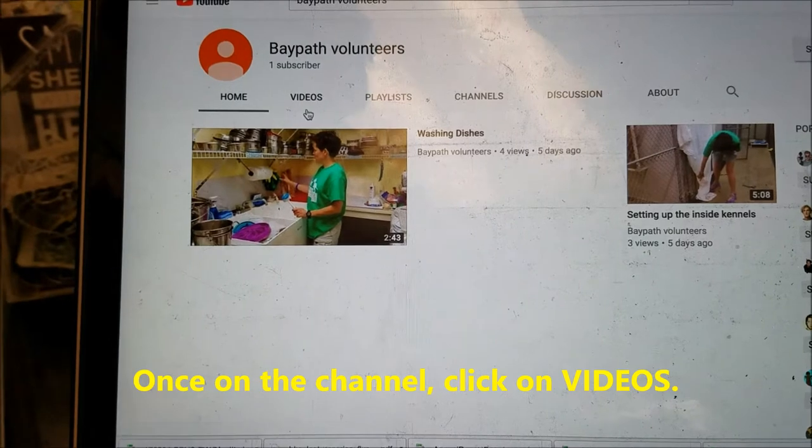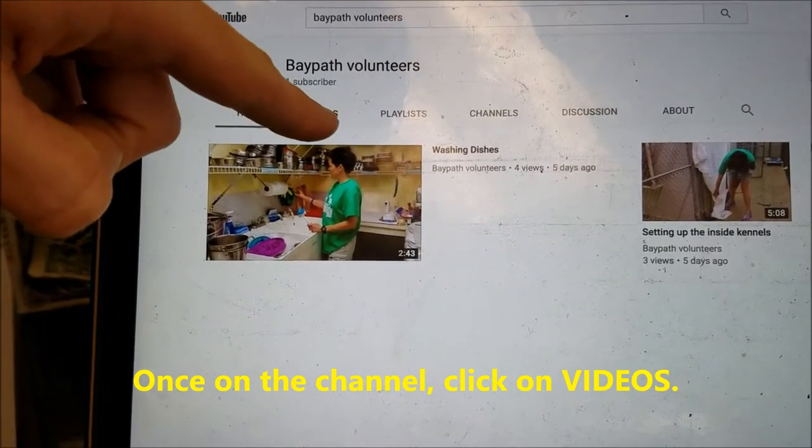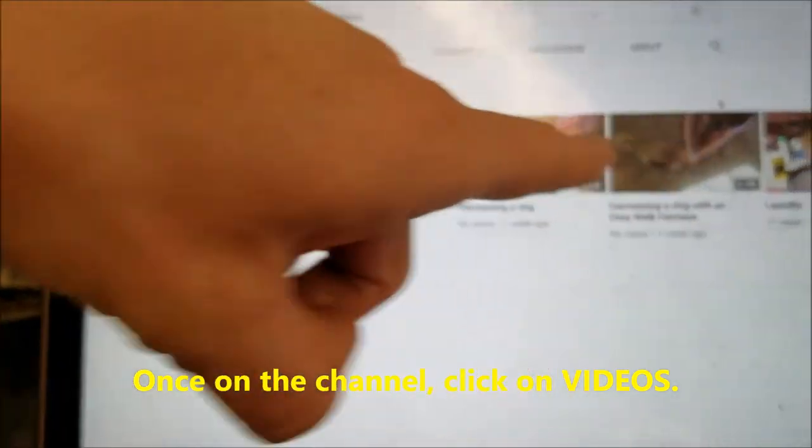You'll see Home — there may be a video, but I've already viewed that so you might not see anything there. You want to click on Videos, and that's where you'll see them all.